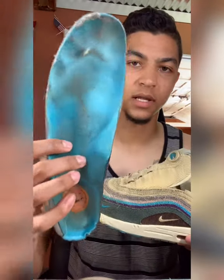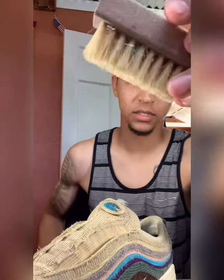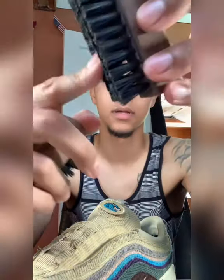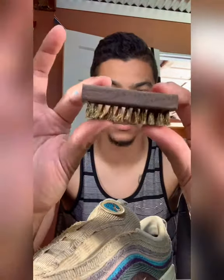Now that I've got the laces off, the sole removed — you can see how worn those are — and the shoe trees in, I'm ready to start cleaning. I've already mixed up my solution and water. I've got brushes: a soft bristle brush, a medium all-purpose brush, a stiff brush for the soles, and a brass bristle brush — which is probably my favorite, it gets just about everything off. I'm going to start with the soft bristle brush especially because this is a fabric material.